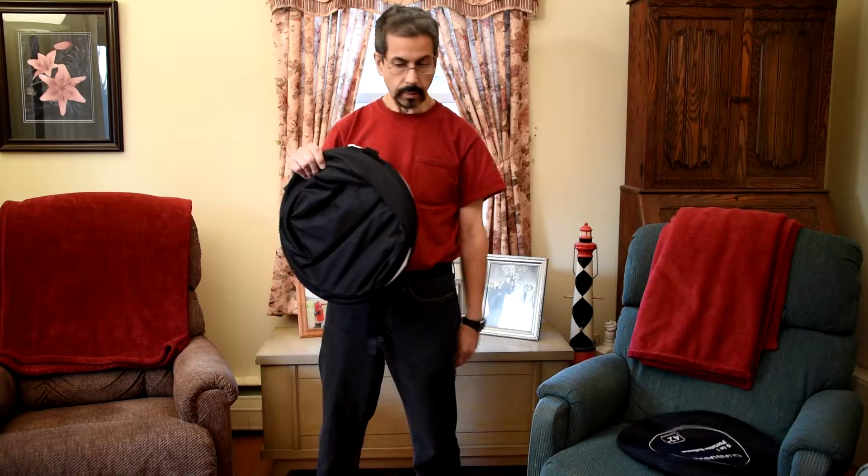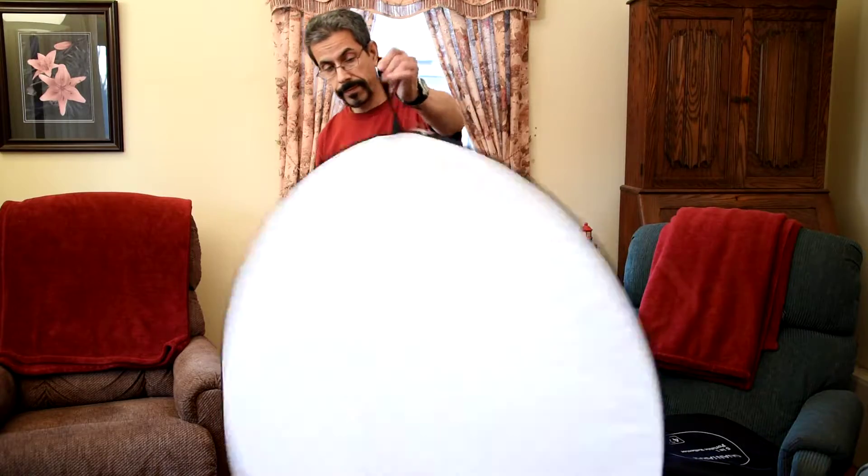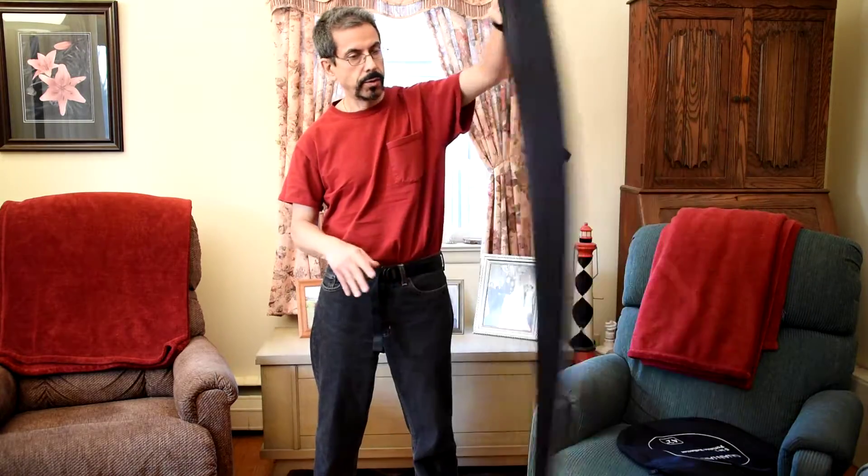It comes right out. Just hold it by the strap to uncollapse it. Here's your black side. Here's your white side.